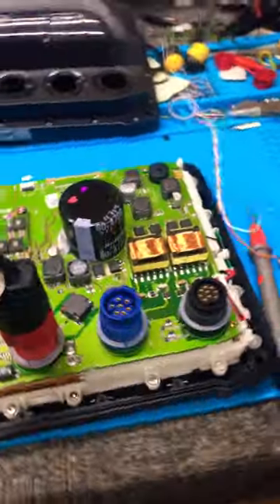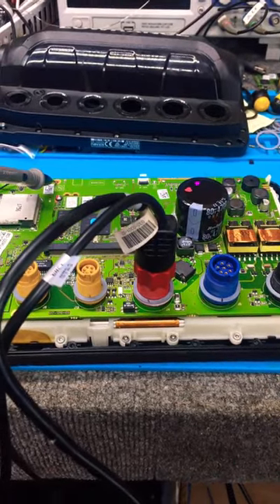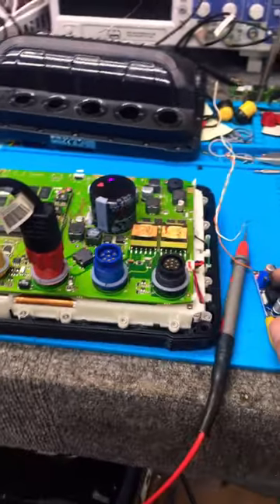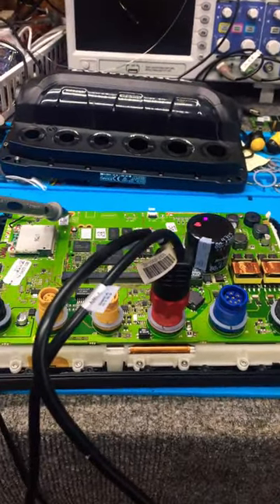Okay guys, I think we diagnosed the problem to a bad 5 volt rail going to the processor. What we're going to do is build our own buck converter, mount it on here, and hardwire it into the 5 volt rail — and this customer is going to be good to go. Let's go.